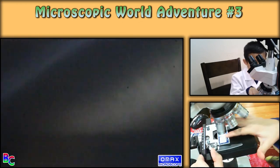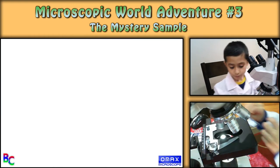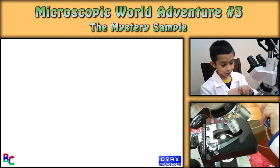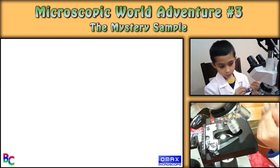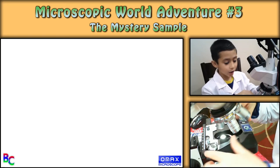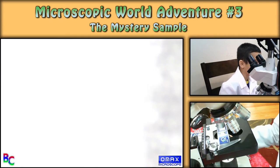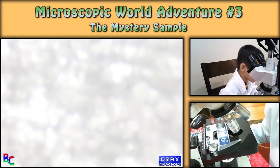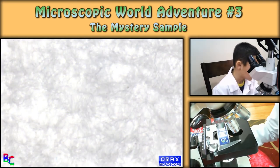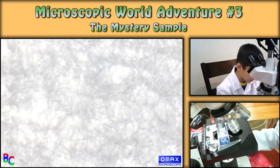So now it's the mystery sample. I will not be telling you what it is — I'm just gonna put it on this side so you can't see what it says. This is gonna be such a hard one to guess. There's like white — like hair, I'm guessing.